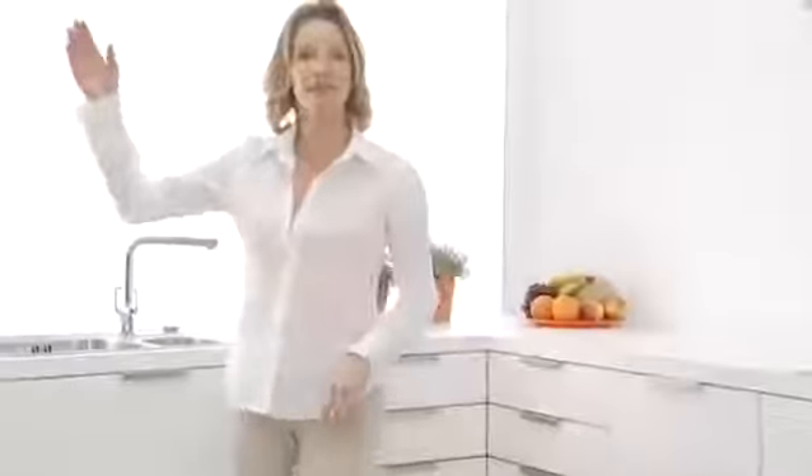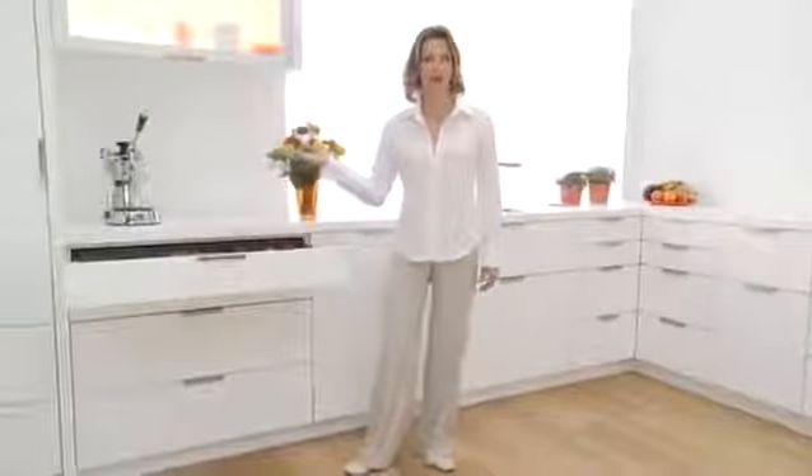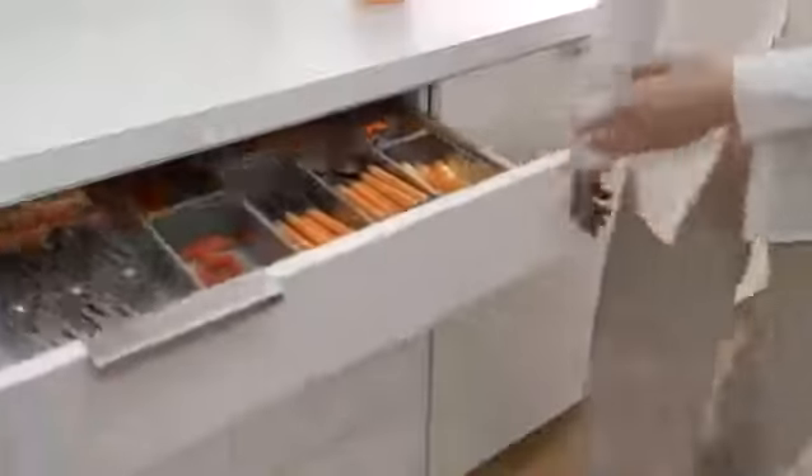Doors, lift systems and pull-outs with high quality Bloom fittings are easy to open and close silently and effortlessly. Perfect motion for the life of your kitchen.